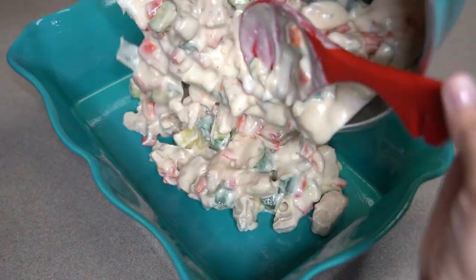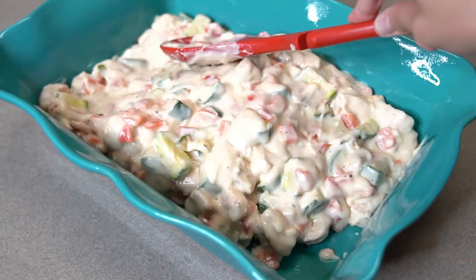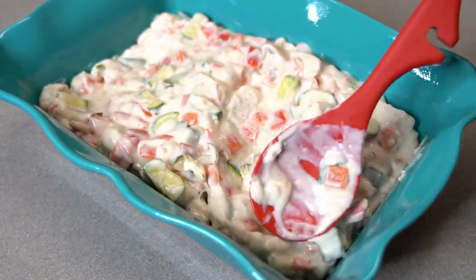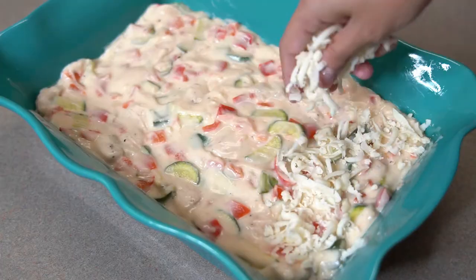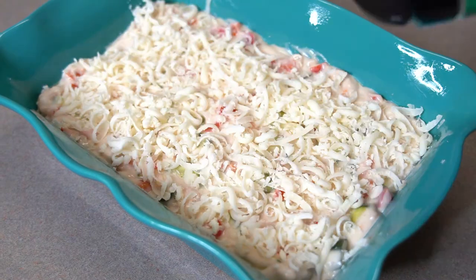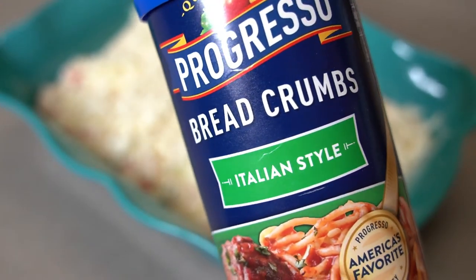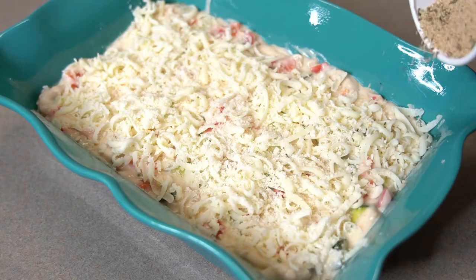Transfer to your prepared 9 by 13 baking dish and smooth it out. Sprinkle the top with some mozzarella cheese, some grated parmesan cheese, and any breadcrumbs of your choice. I like to use the Italian style breadcrumbs.